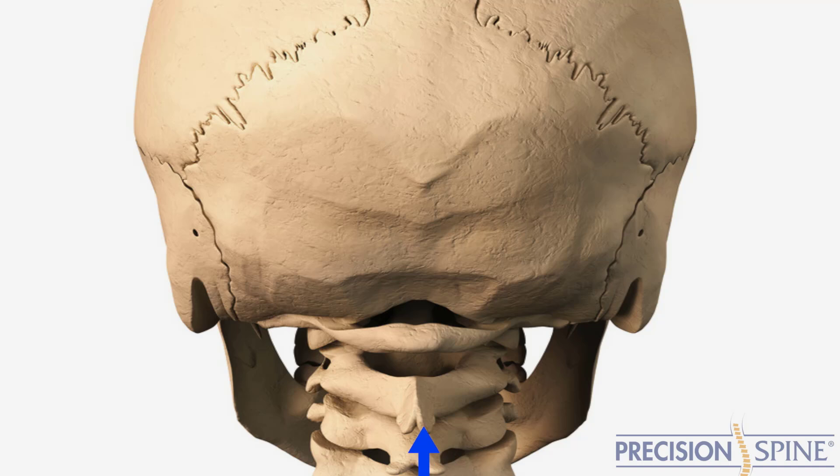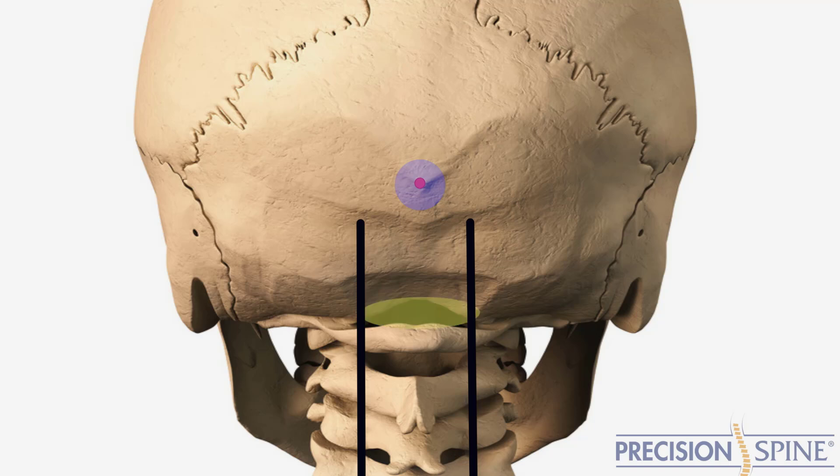When selecting a plate, there are a few things to consider. One, the plate should be placed directly below the inion. Second, the plate should optimize the relationship between the occipital plate tulips and the cervical fixation point. Three, the plate should be positioned so that it is centered in the midline between the external occipital protuberance and the posterior border of the foramen magnum.